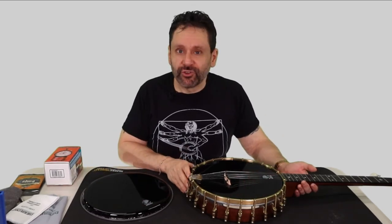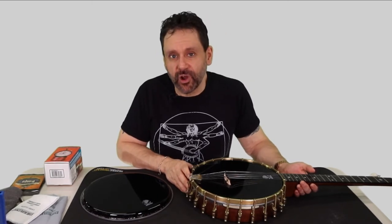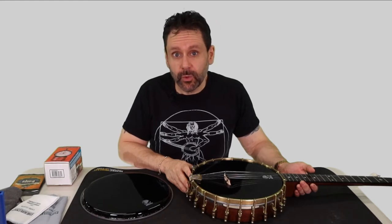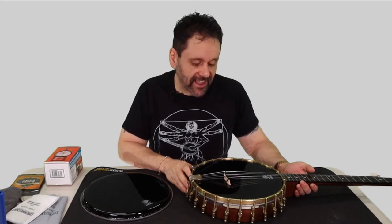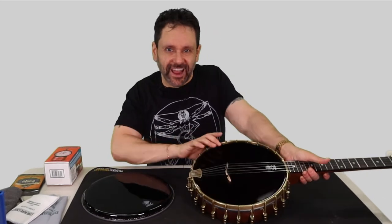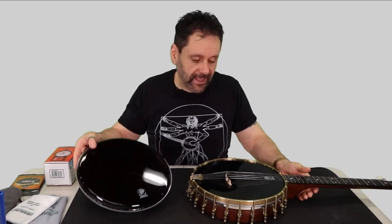The issue of what crown height is and why it matters and what happens when you get it wrong is beyond the scope of this video. I'm going to make a separate video where I explain all of that and I'll provide a link in the description. So just trust me that I need to change this banjo head here with this one.